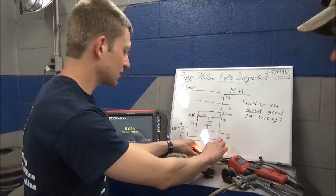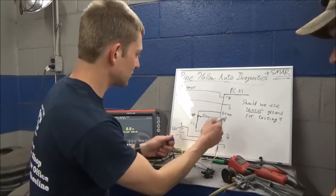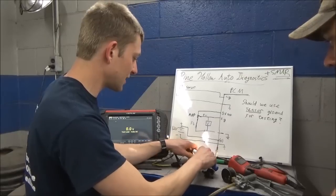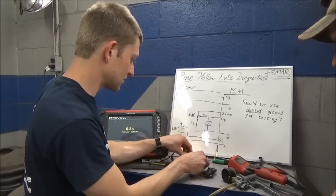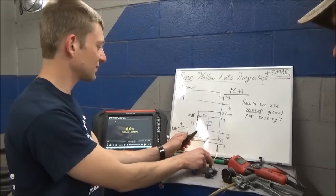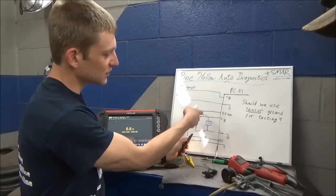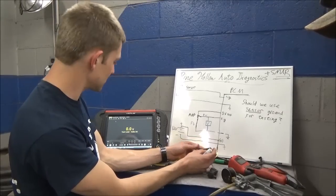Let's reconnect our leads - so instead of battery ground, we reconnect between signal and sensor ground, just across the MAP sensor itself. What do you expect to see? Zero volts - because both of these are at five volts compared to battery ground, so the potential difference between those two should be zero. And there it is - confirmed zero.